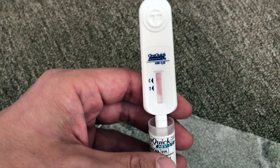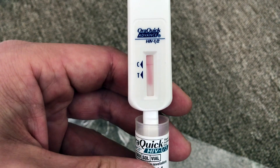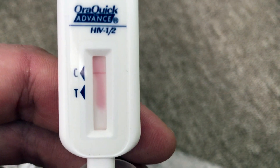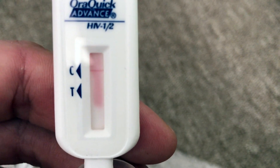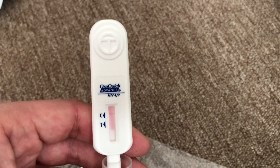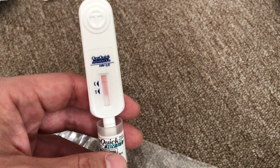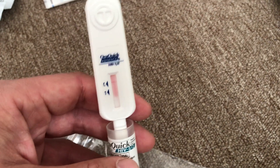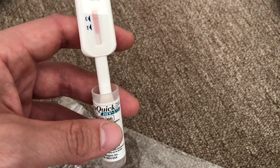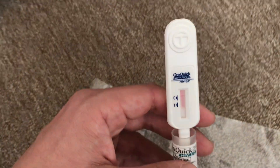The test has been sitting here for about 15 minutes and a lot of the liquid has been drawn up. Let me zoom in — you can see the first line at C, there is a line, and at T there is no line. That would indicate negative for HIV with this test. This is always kind of a stressful thing to get tested for at the hospital, so this test is nice because you can just take care of it at home — no mailing anything, no blood involved. All I did was swab my gums.